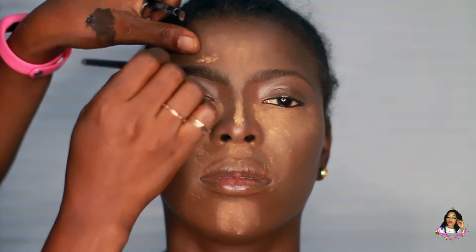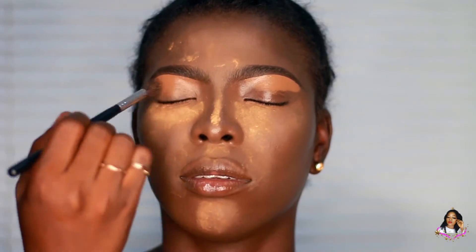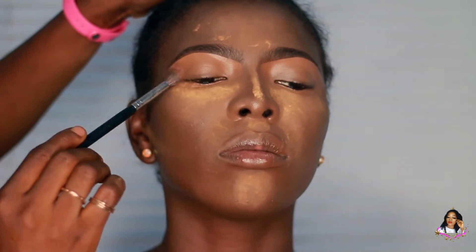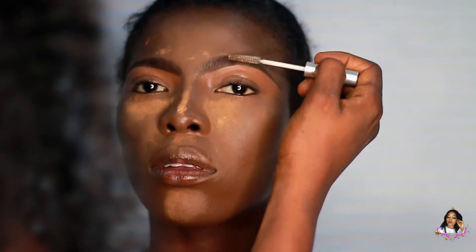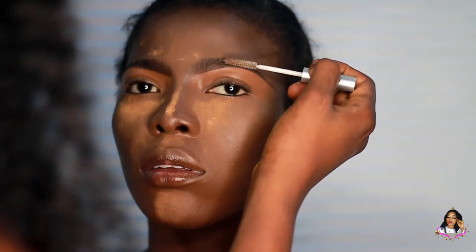I'm filling where she has sparse hair and making sure everything looks neat. Afterwards, I'm going to blend it out with a concealer using a Morphe brush, just to make sure everything looks seamless. Then I'll be using a clear brow gel to create a scanty hair effect.